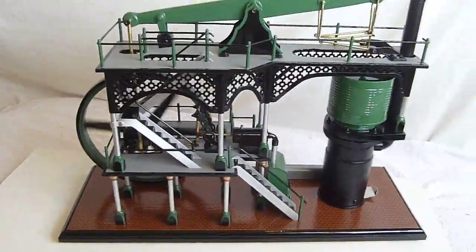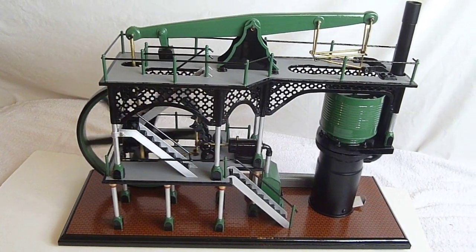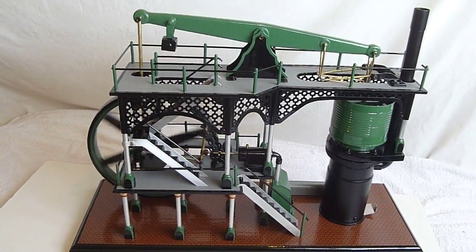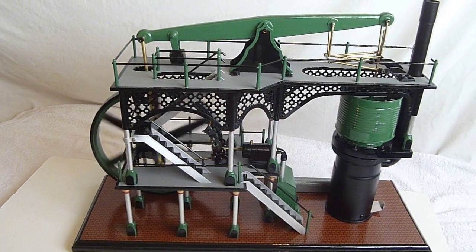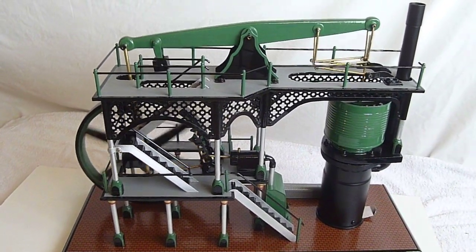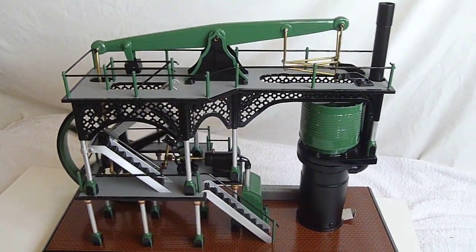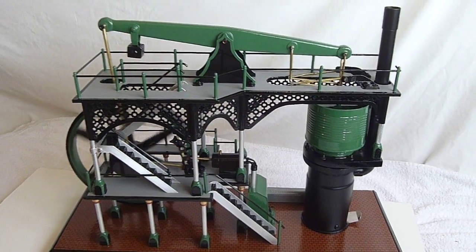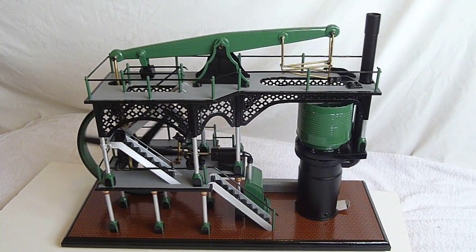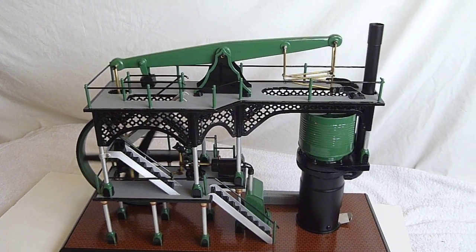Anyway, that's my engine. I like it — I'm very pleased with the way it runs. I sit there in the evenings just with it ticking away while I'm watching a film. I'm thinking about my next engine, what I might do with that one. I may leave it a little while before making another one, I'm not sure. I'm very pleased with the way this one's turned out. Thank you for looking at it, and may see you another day.